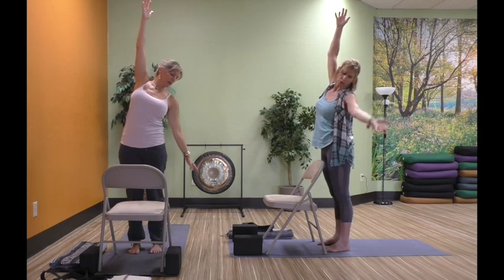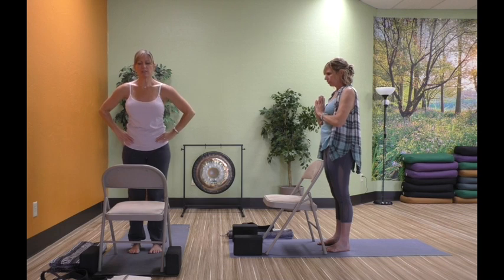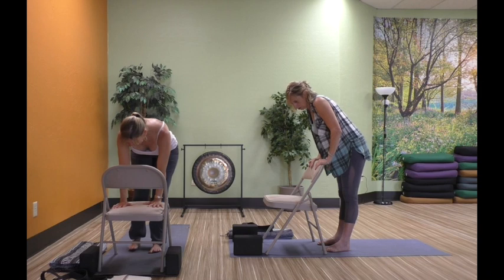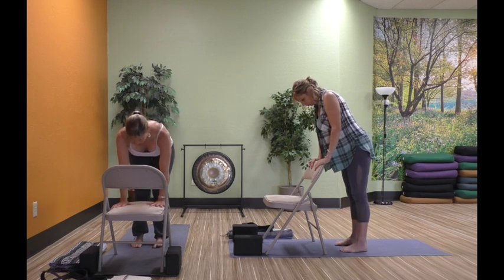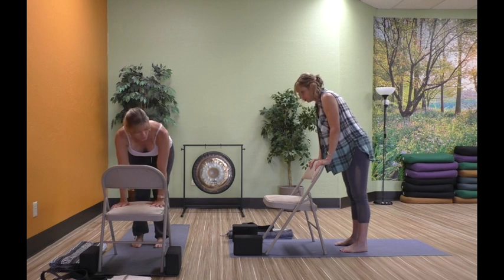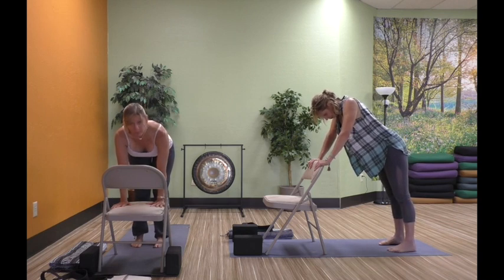Nice job. Inhaling all the way back up — you can bring your hands to your heart or slide them to your hips. We're going to take a bend in those knees and release our hands down to the chair. You might need to walk your feet a little bit back. You want the hands stacking right underneath your shoulders, and your hips stacking right over your heels — so we're in a tabletop position with a nice long straight spine. You can be at the higher level or lower, just depending on what's available for you.